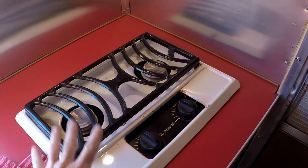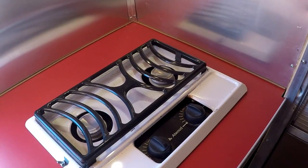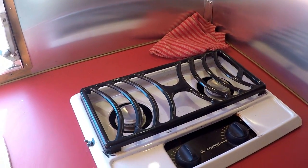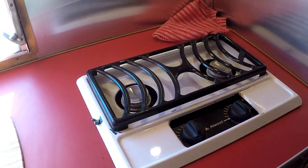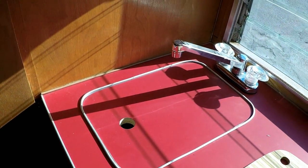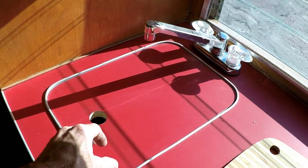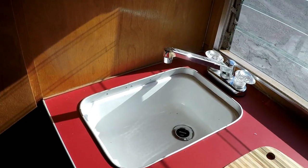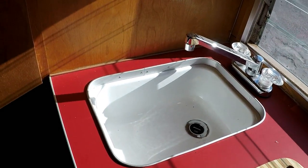Right there is just the stove - a two-burner stove. It's not the original one that came with it, but I tried to find a vintage-looking one because I didn't want everything to be brand new. This isn't the original countertop either - I made a new one. The original was in bad shape; it was yellow with sparkles on it. It looked cool, but it was all falling apart.